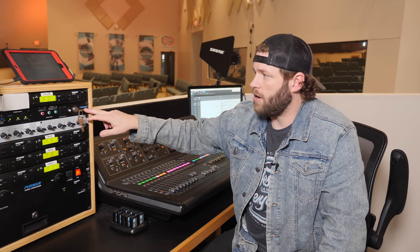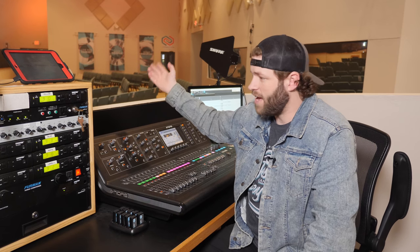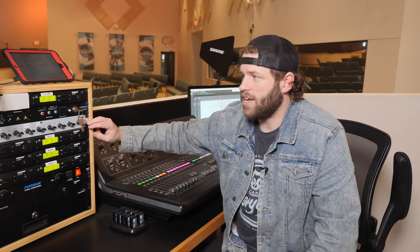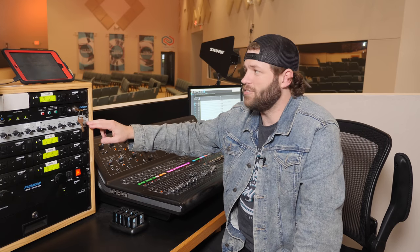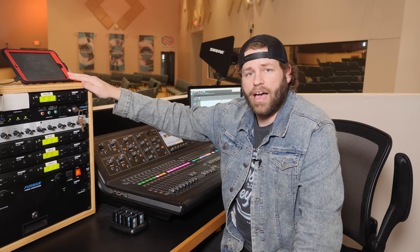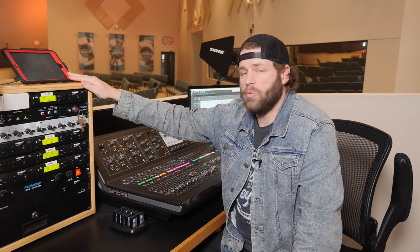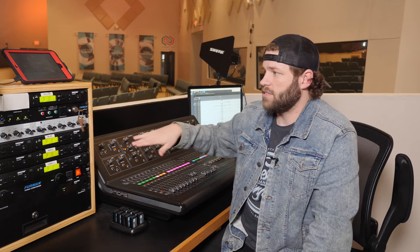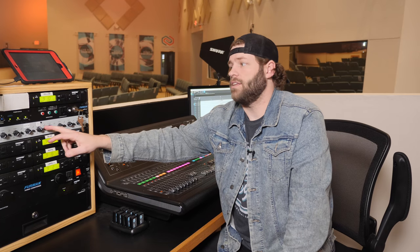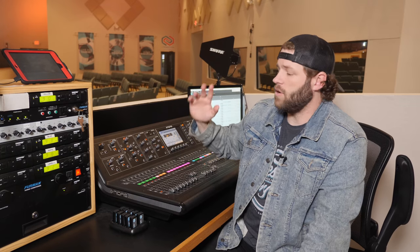This Furman power conditioner is actually a sequencer as well, turning everything on to our amps in the back — pretty common. This little gray Stage Right submixer is a cheap piece of gear that runs two inputs: one is our iPad playing Spotify for our hallway feed, and the other is the board mix. During service they turn the board mix up; when service isn't going on they turn the iPad up so people in the hallways aren't hearing rehearsals.